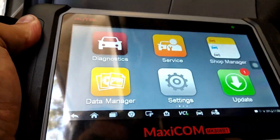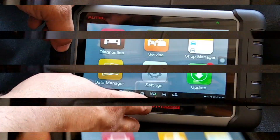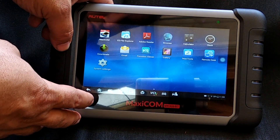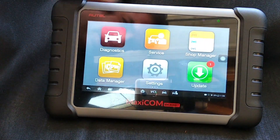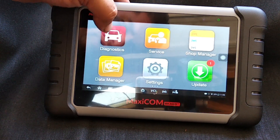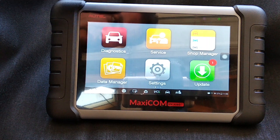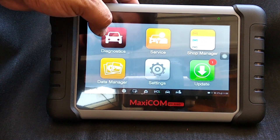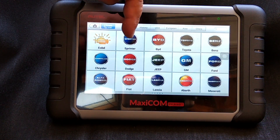Now that I'm connected I can check the status of my connection right here. I can go into the MaxiCOM dashboard which has all kinds of things — shop manager, updater, data manager, and diagnostics. Instead of just being able to read your check engine light like those $20-$50-$100 scanners, this will tell you a lot more. I can go in on the manufacturer side, such as Mercedes Sprinter right here.